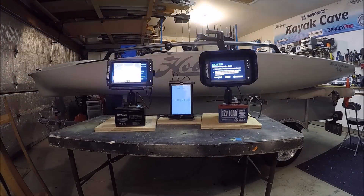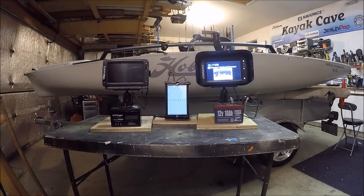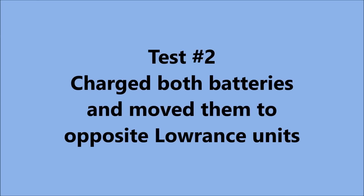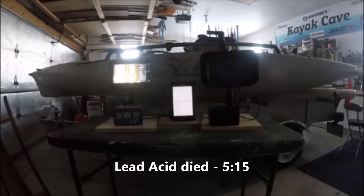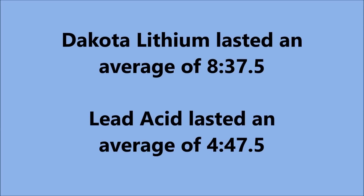In the first test, the lead acid lasted about 4 hours and 20 minutes, while the Dakota Lithium made it to 8 hours and 55 minutes. In test 2, I recharged the batteries and switched them on the finders. The lead acid made it to 5 hours and 15 minutes, while the Dakota made it all the way to 8 hours and 20 minutes. The final results: Dakota Lithium lasted an average of 8 hours and 37 minutes, while the lead acid lasted an average of 4 hours and 47 and a half minutes.